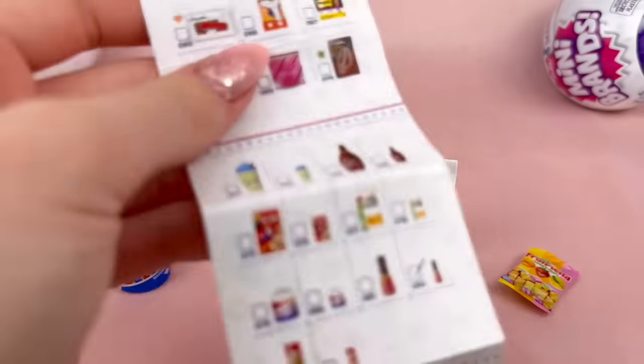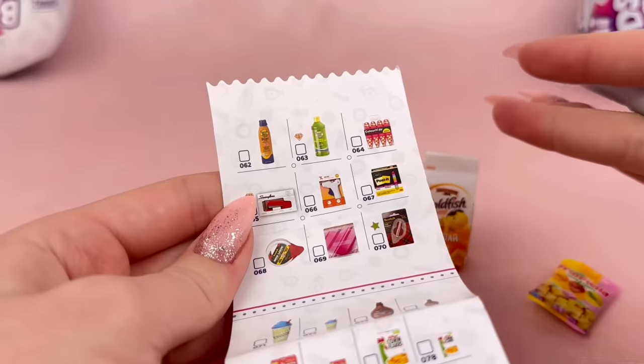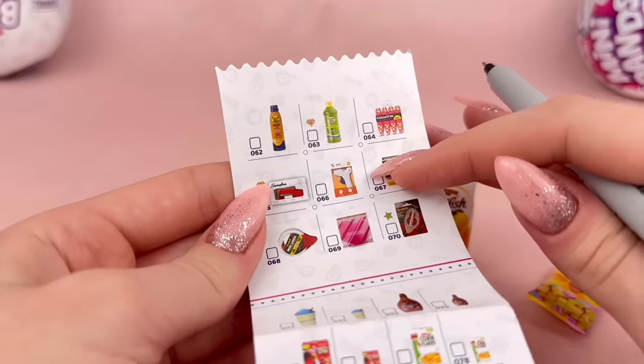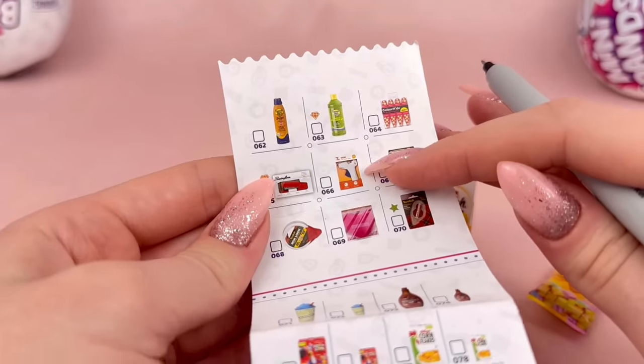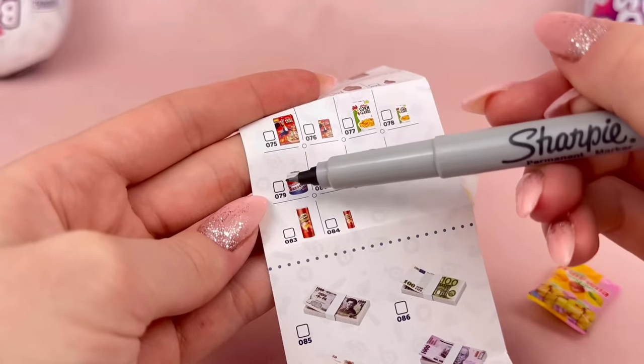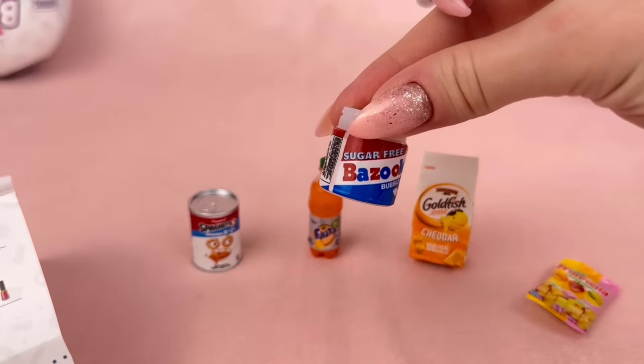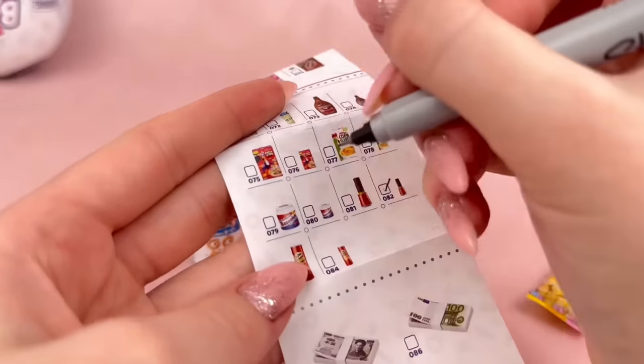I was just looking at the guide and I noticed there's a mini hot glue gun — I love my hot glue gun and use it all the time. So now I'm really hoping for the hot glue gun at some point in this video. For the bubblegum, I definitely think this one was the large one because that's pretty huge, so I'm going to check off the big one for that.